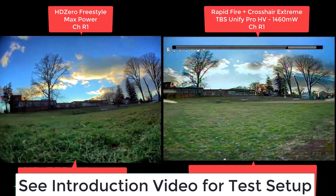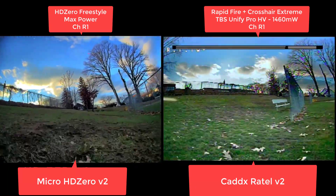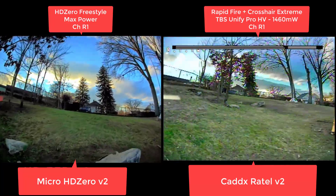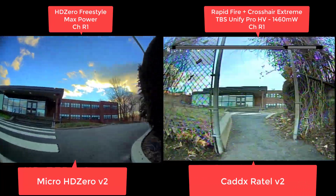Alright, so this is again the same setup on both quads. Both of them are on channel R1, max output on both. And we're just going to go behind this school over here. Again, it's elevated — same situation where we're going to have some ground and some pretty thick brick school in the way.